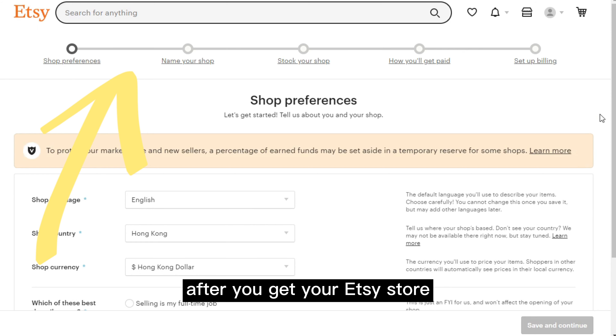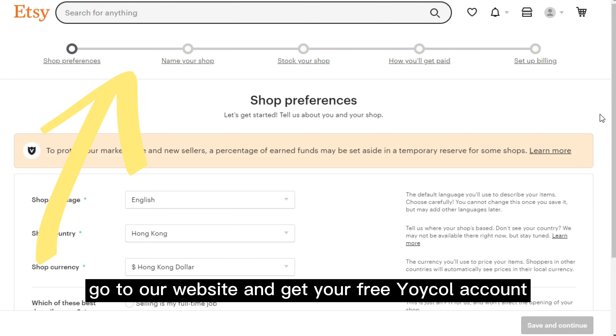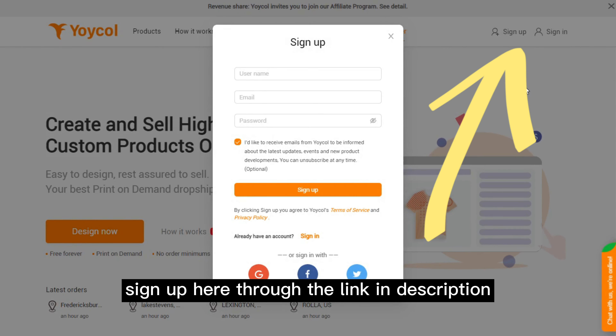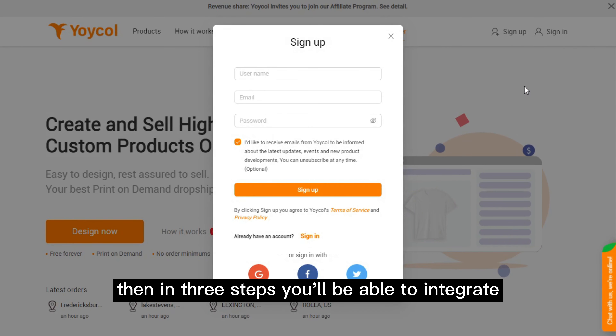After you get your Etsy store, go to our website and get your free Yoko account. Sign up here through the link in the description. Then in three steps, you'll be able to integrate.